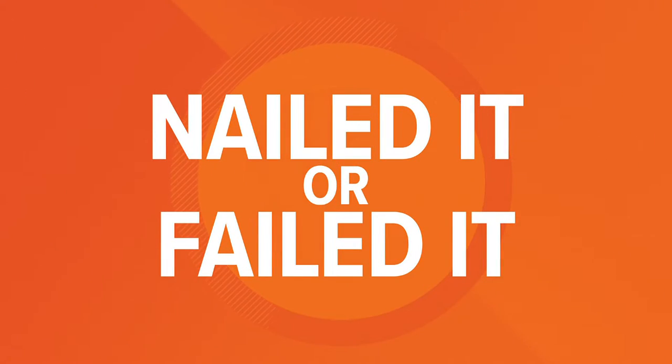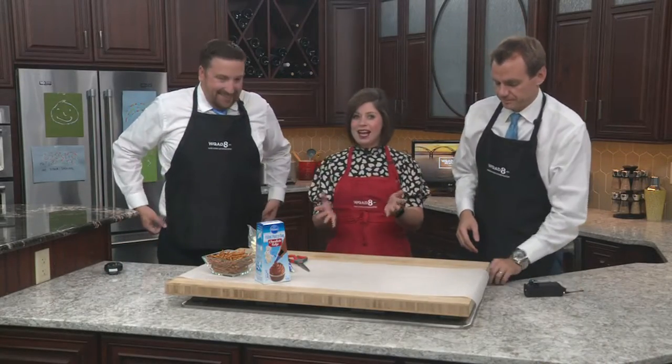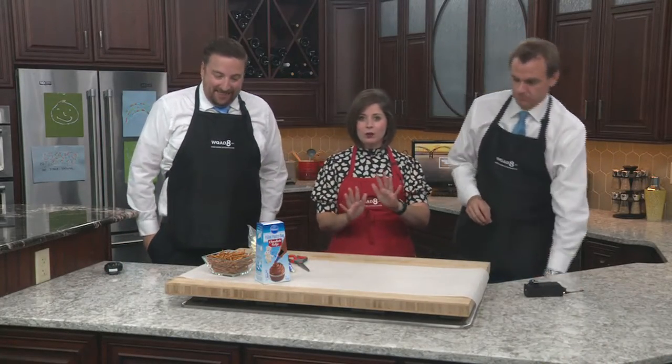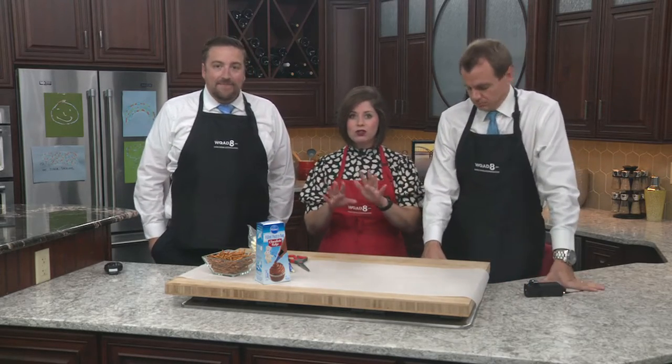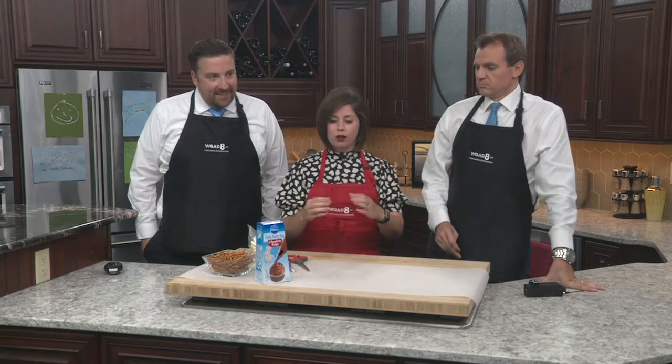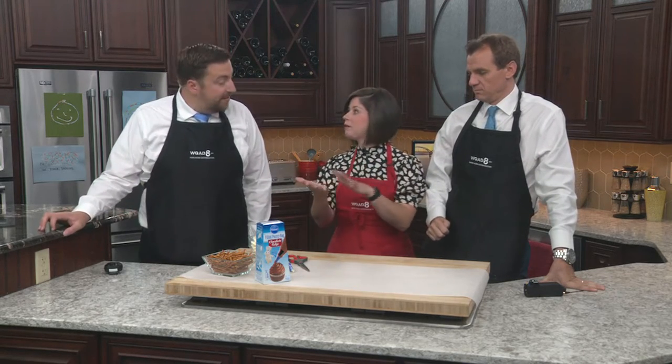It's time for Nailed It or Failed It. Halloween is coming up — it's going to be here before we know it. And I know you might be planning a little Halloween party, especially because we couldn't really have them last year. So today, a cute little dessert that you can make that's really easy to do. We're going to make chocolate covered pretzels, but they're in the shape of spider webs.